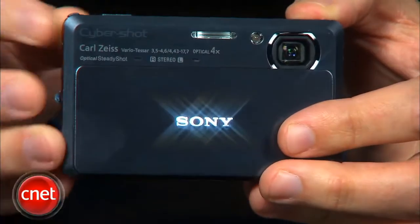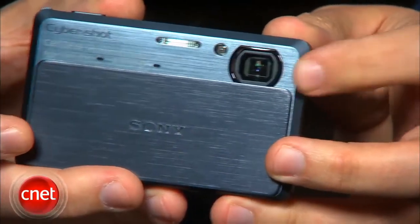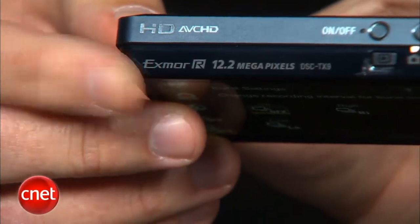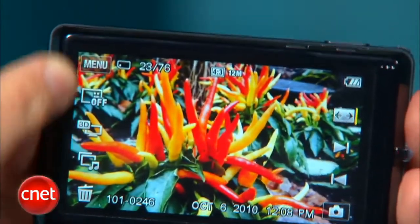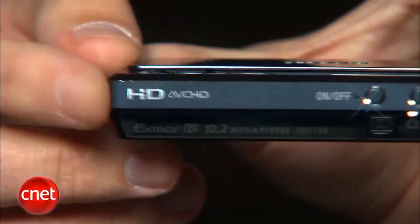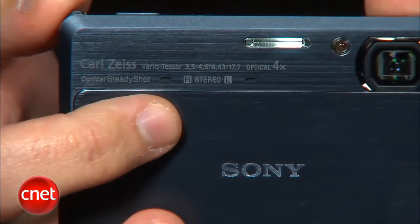The basic specs include a 25mm equivalent wide-angle lens with a 4x zoom, a 12-megapixel Exmor-R backside illuminated CMOS image sensor, a 3.5-inch high-resolution touchscreen on back, 1080i HD movie capture in AVCHD format with a stereo mic up front, and several new shooting modes, including a couple of 3D options.